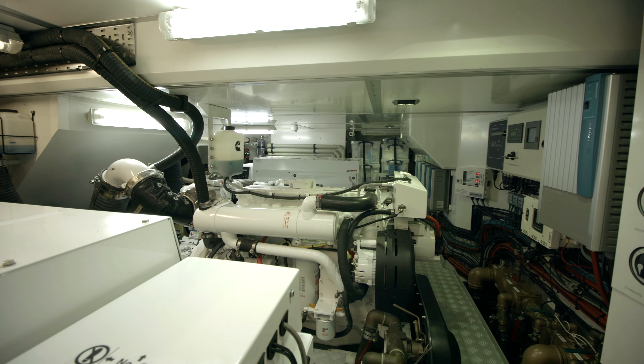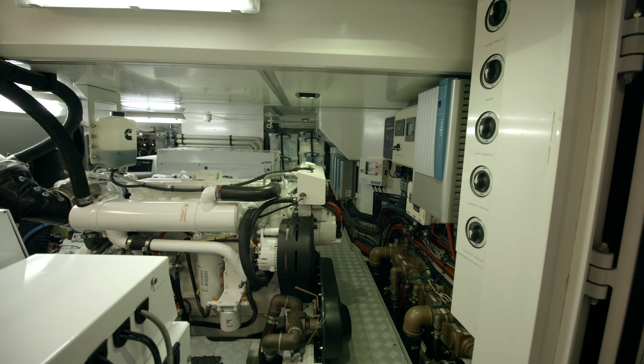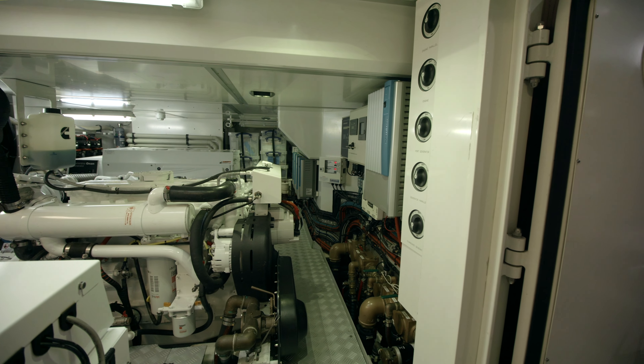What we've got here is a Cummins engine. We've also got two generators — one on this side and one on the port side as well.